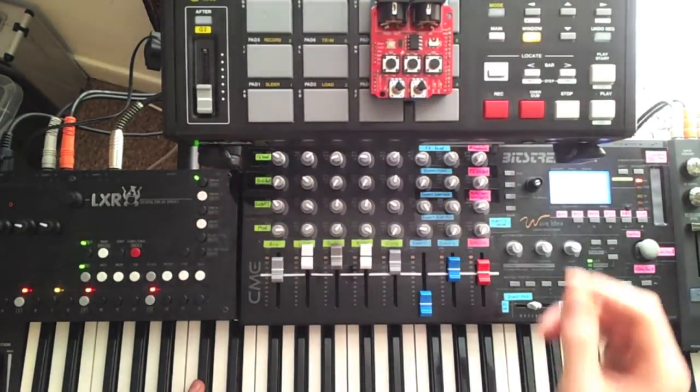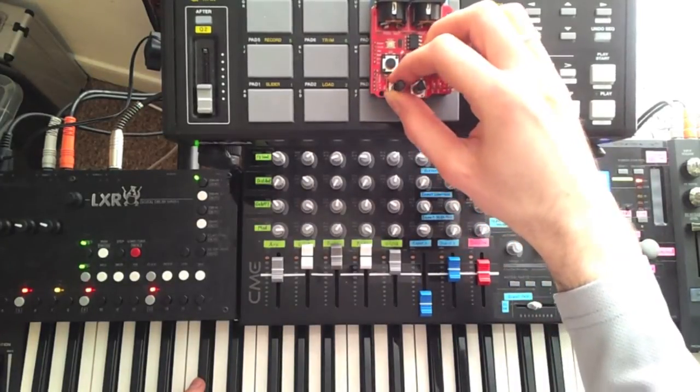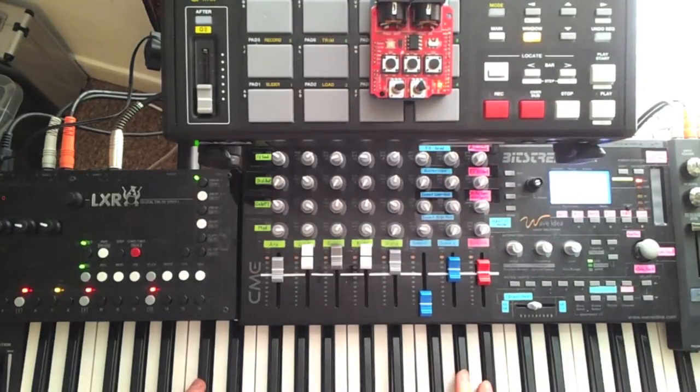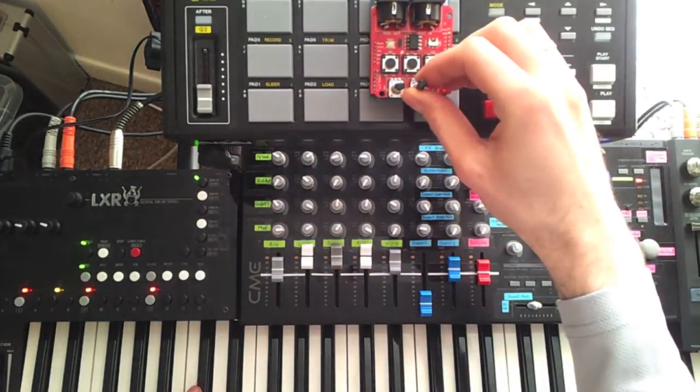I'll turn bypass off now and show the arpeggiating sequencer mode. I start it with D2 — the green LED flashes every fourth step — and select a sequencer pattern with the left note. Playing some keys gives the sequence some notes to start playing.